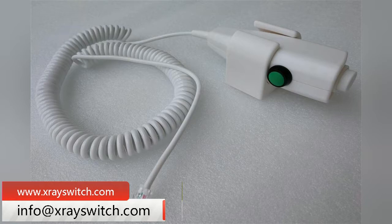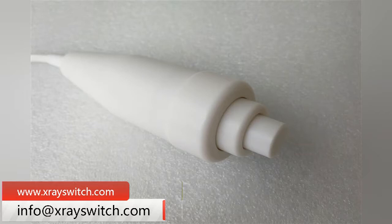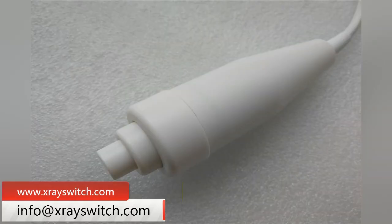The outer skin of these 6 wired x-ray hand switch wires is made of PU material, which is corrosion resistant and has good tensile property, and will not be deformed by long pulling.